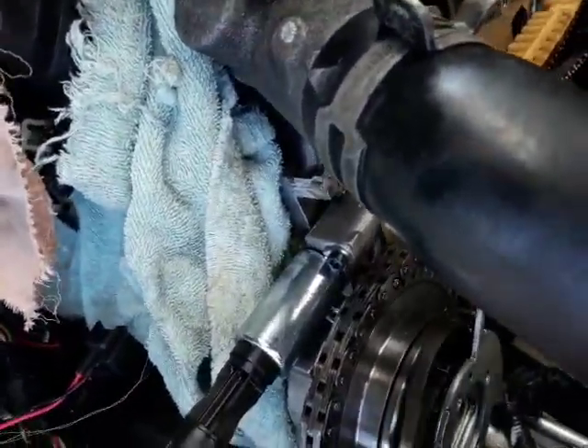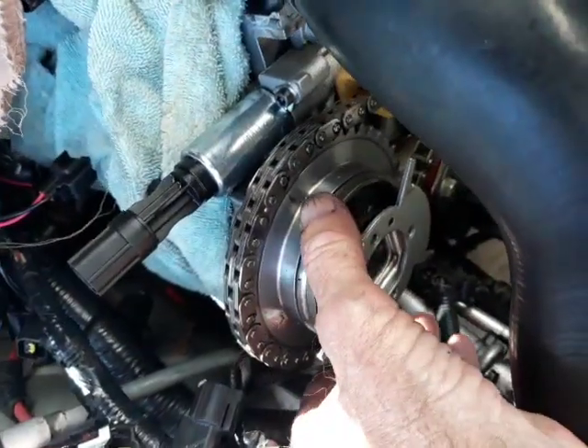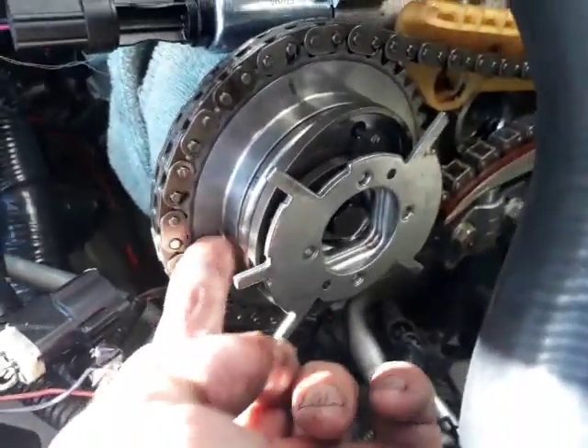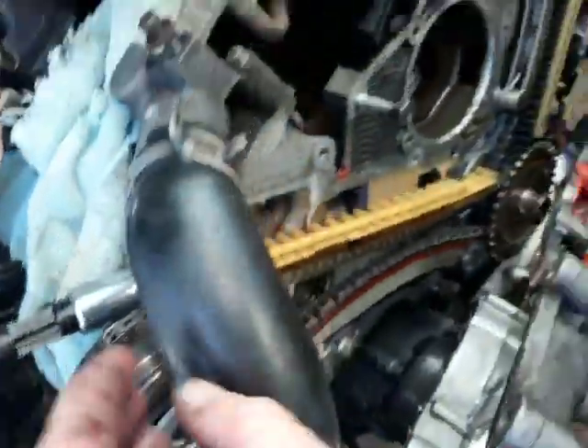All I have to change is this busted out spring. These things are called cam phasers. I figured out that it's phased in the proper position because the tang is in line, and I know the cam is in the right alignment. So I can just change the phaser now.